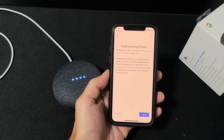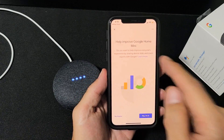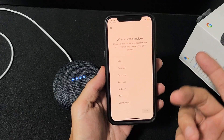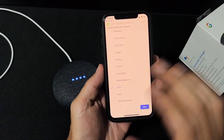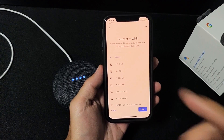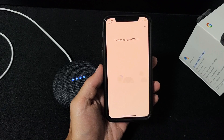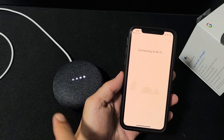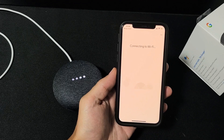We heard the beep sound, so we're going to click Yes. Agree to the terms, and for 'Help improve Google Mini' you can choose No Thanks or Yes — it doesn't really matter. Next it asks where the device is located; since I have multiple Google Assistant devices I'll select 'Office.' Now connect it to your Wi-Fi — I'm already connected so I'll click Next and let both devices start talking.